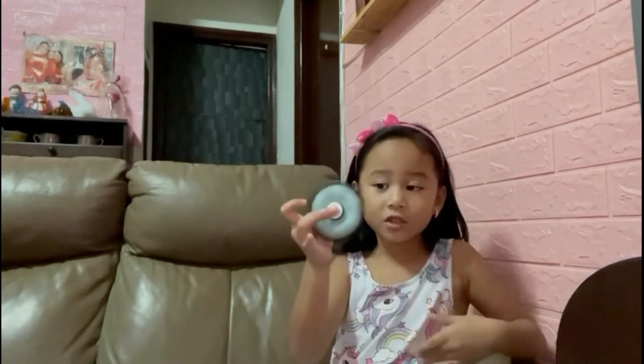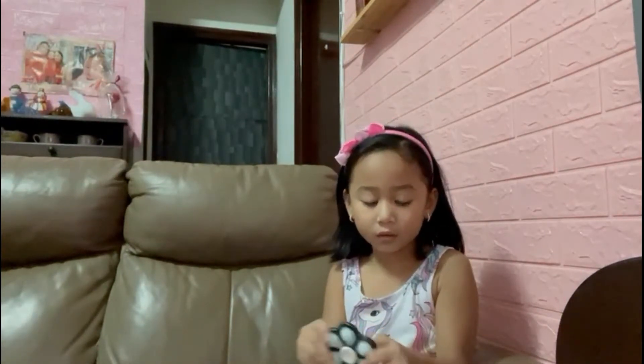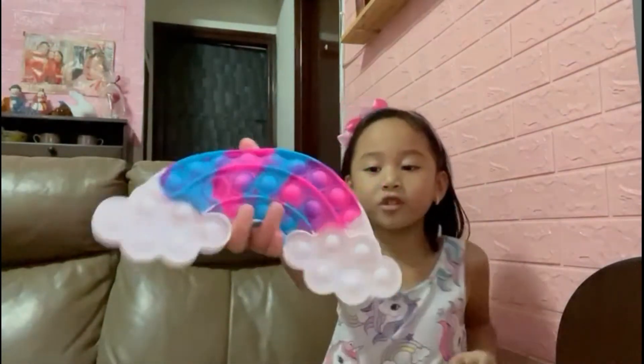And this spinner dimple. I like it also. So fun. And I have this rainbow pop-it. It's so good. I just bought this.